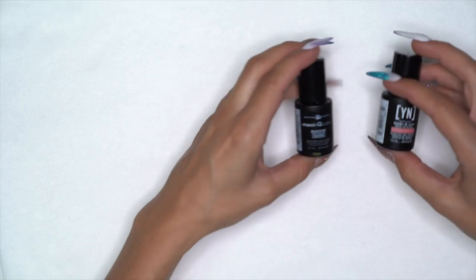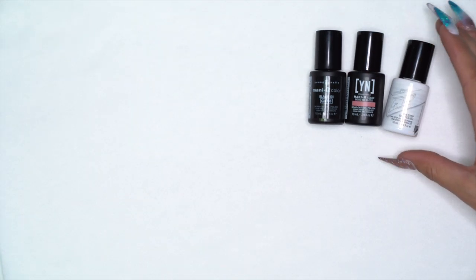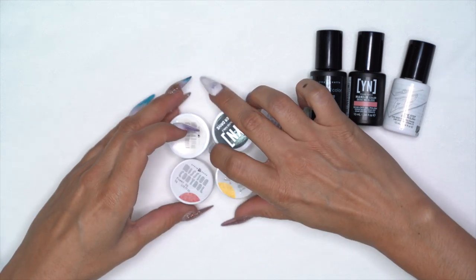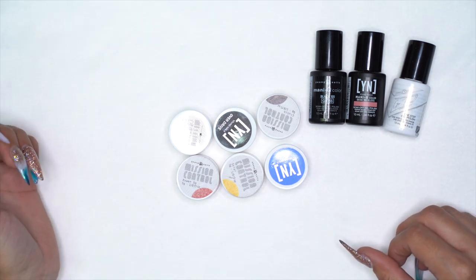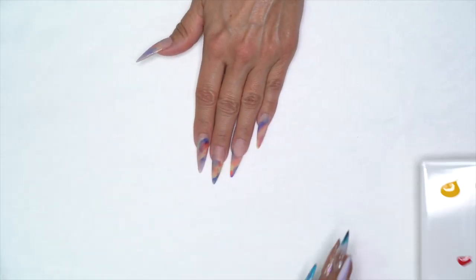The products we're going to be using are Manicure Black, Beige 102, Go Time, Heaven Help Me, and Mission Control gel paints: Overdrive, Orbit, Clutch, Solar, Discovery, and Power Up.